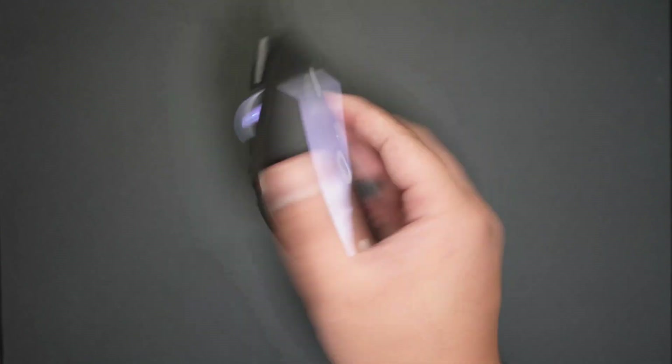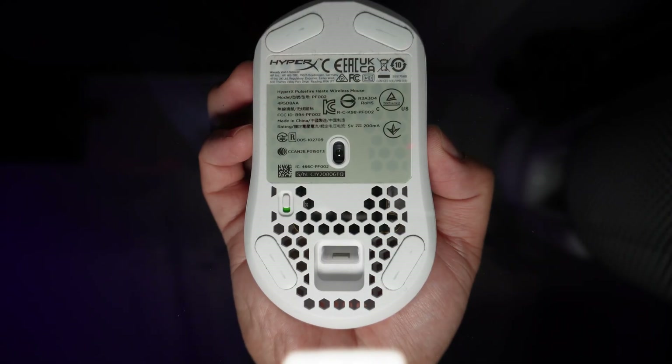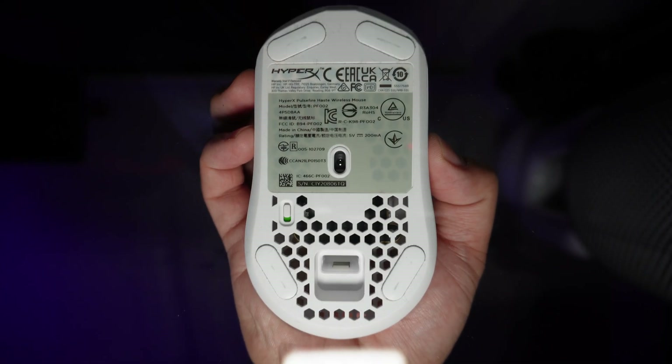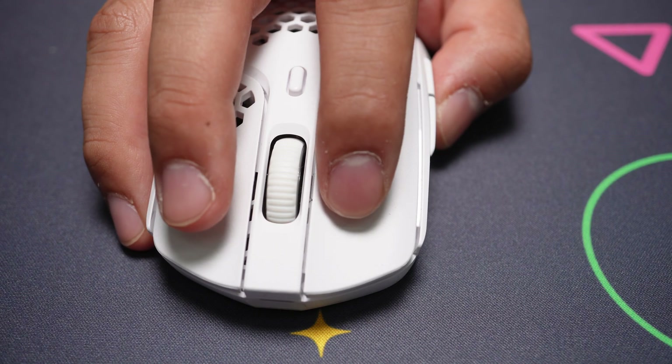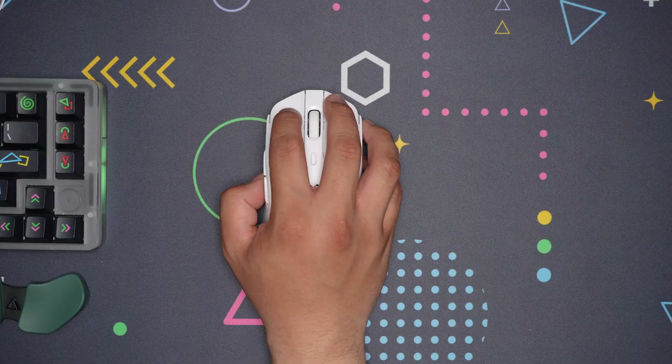In my experience changing mice, I found that intentionally practicing my aim improved it much more effectively, while also being transferable to any mouse I used. But if you're the competitive win-at-any-cost sort and your current mouse feels like a limitation, the Pulsefire Haste has a shape suited towards claw grip that makes me feel I have a firmer and consistent grasp. Being lightweight and responsive does help make it easier to aim and control.